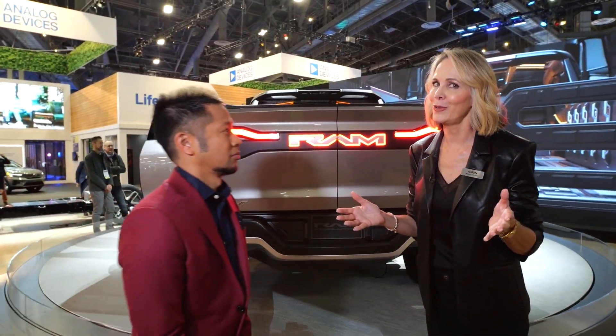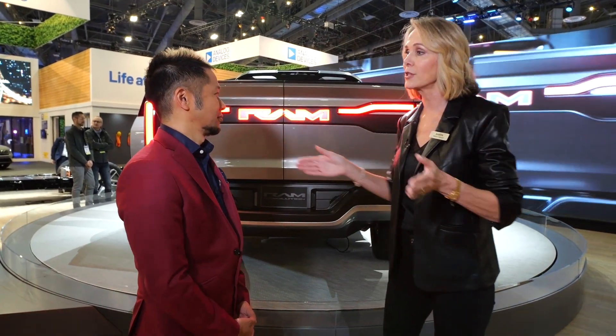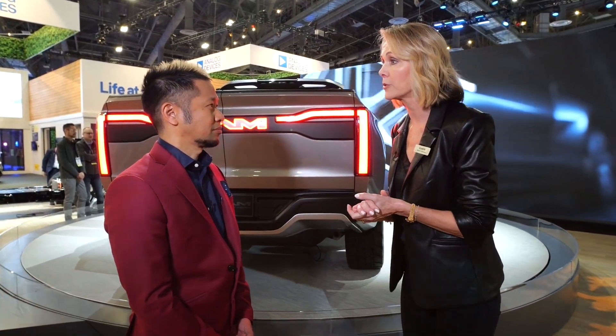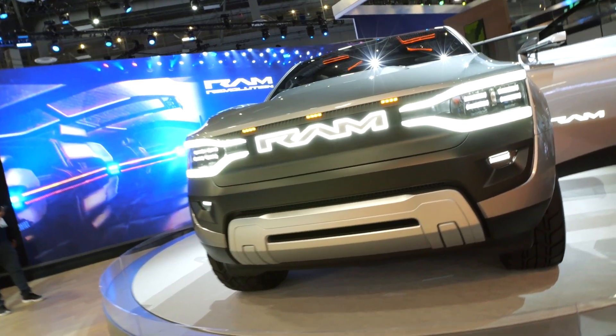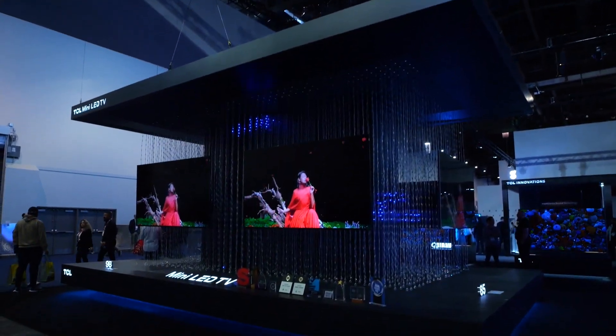This is an electric vehicle with two electric motors — one in the front and one in the rear — with the batteries housed in the middle. It maintains a body-on-frame design, just like traditional RAM trucks, and features all-wheel drive capability.